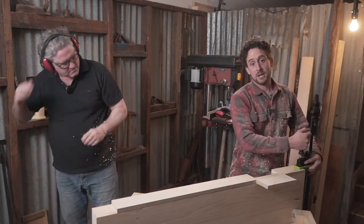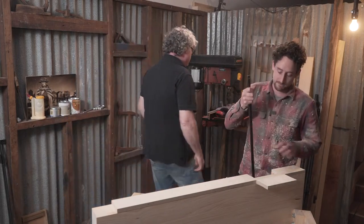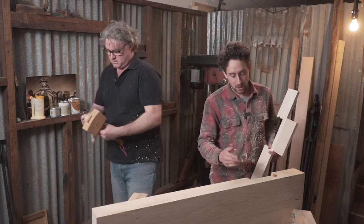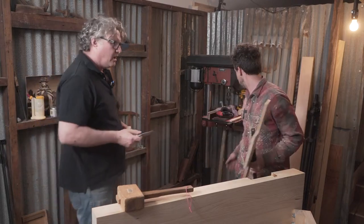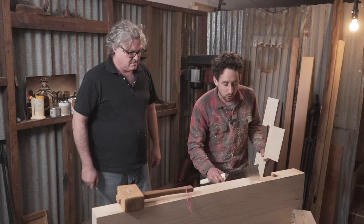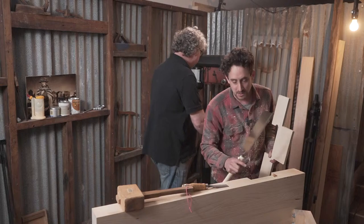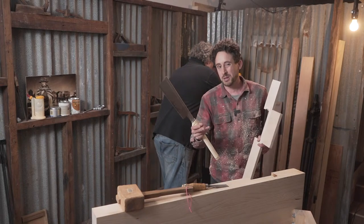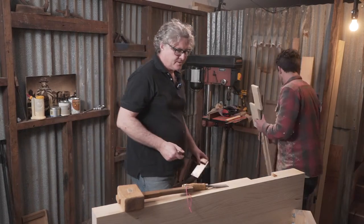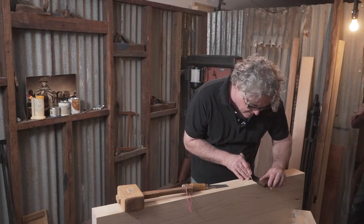We can take this template off and John is going to square up the edges of that rebate. I just used a Japanese saw to cut that corner before I routed to prevent tear out. We still got a tiny bit of tear out there, which meant that when placing the template it just wasn't exactly in the right position because I was too busy talking. This timber is very coarse so it'll tear out if you look at it.